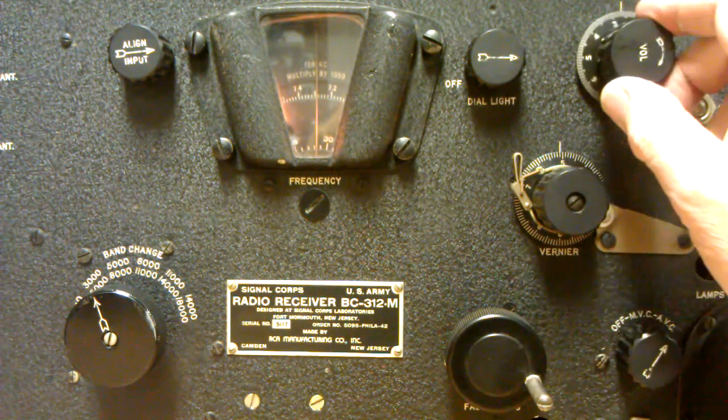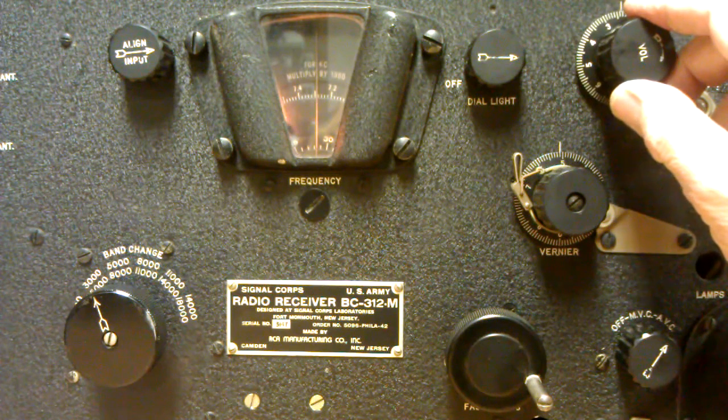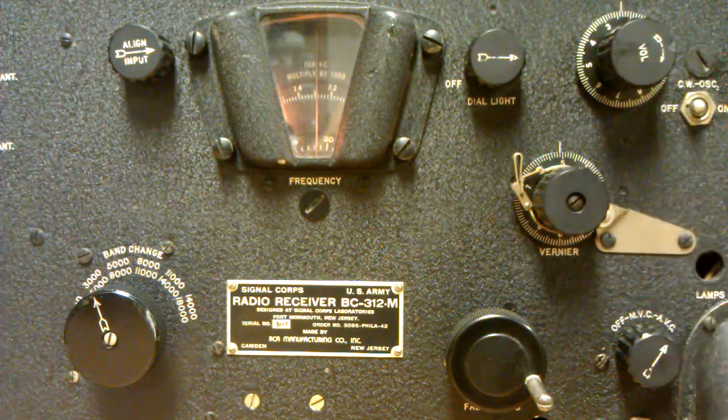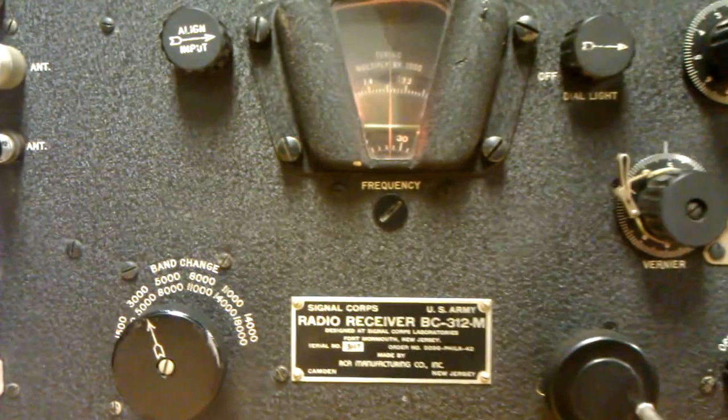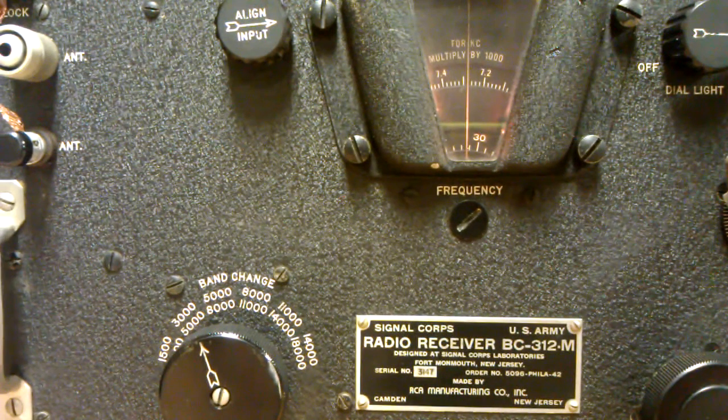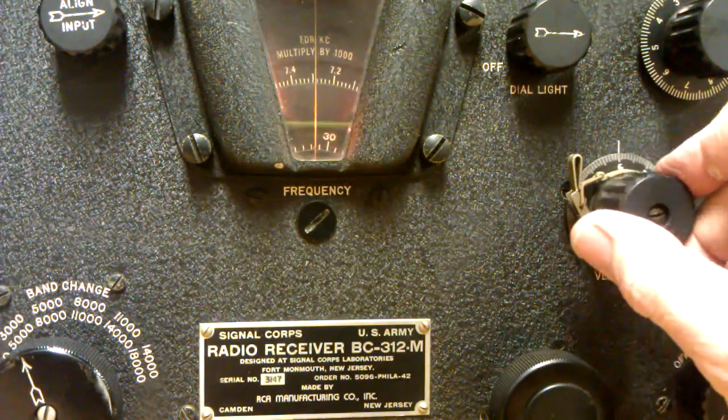You and I are not electronic whizzes, so when it comes to trying to fix something you're not very sure about, you can get frustrated pretty quickly — I can understand that. I've fixed the old stuff, but the new stuff I don't even fool with at all. The old receivers and transmitters, I usually can get through them one way or another.